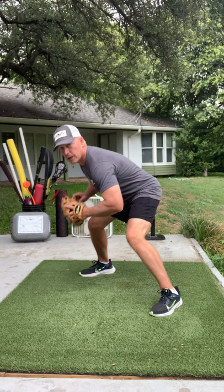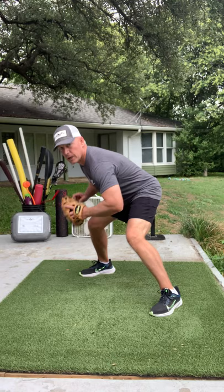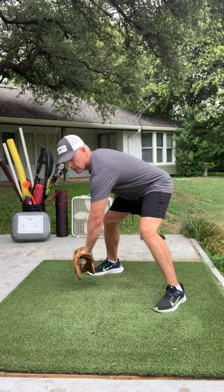So this is the right position. Catch the ball right here, bring it right here, shuffle, get ready to throw. Catch the ball here, shuffle, ready to throw, follow your throw. That's the backhand.